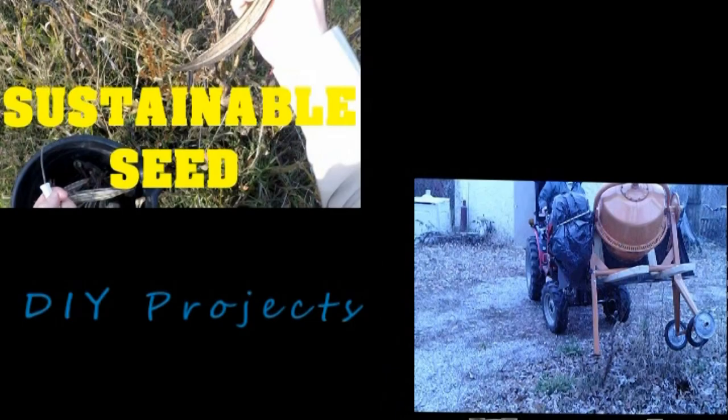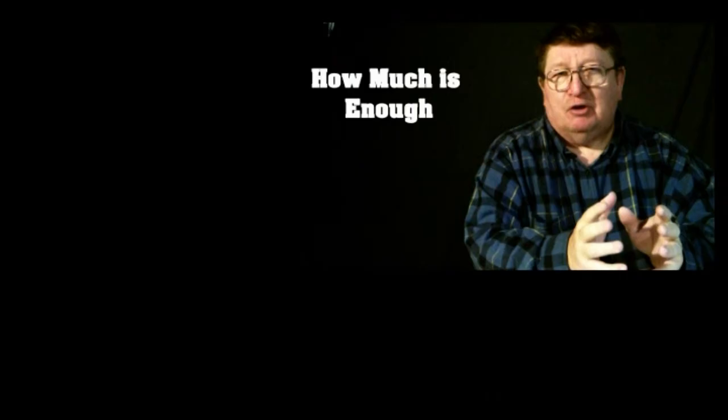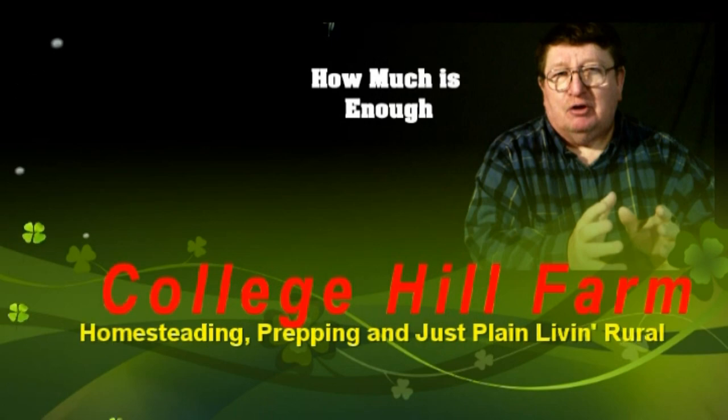From homesteading to prepping to common horse sense, we are College Hill Farm.